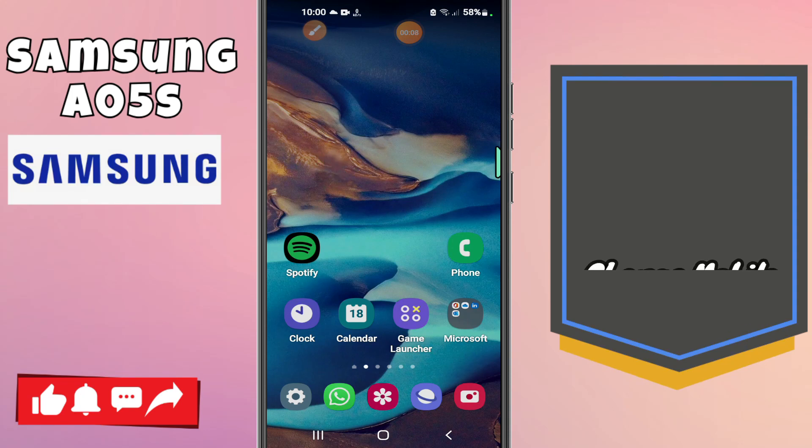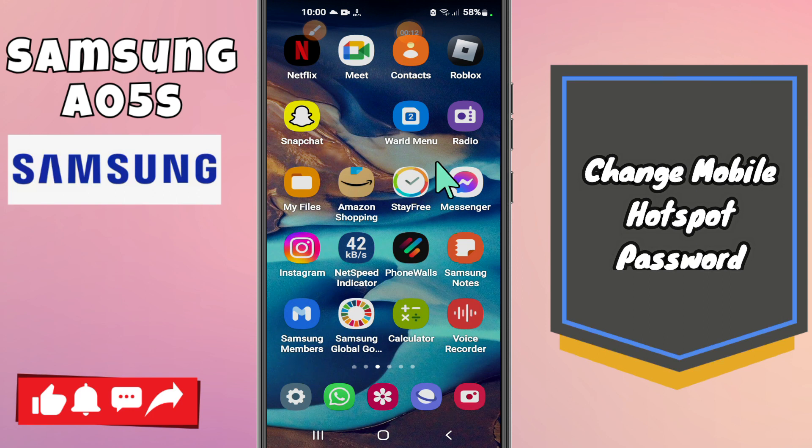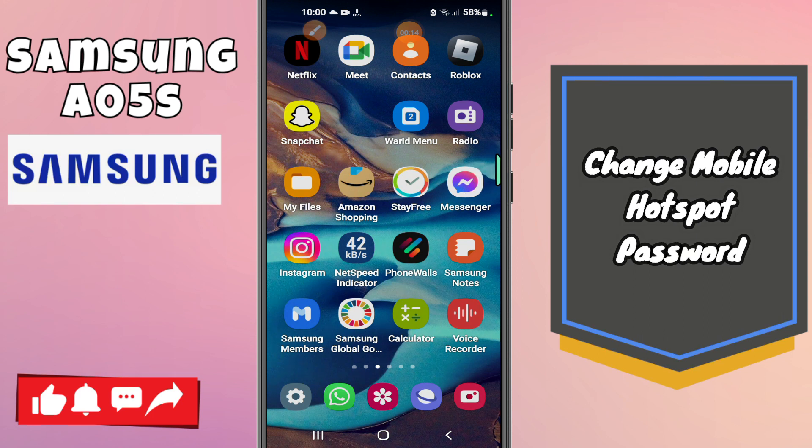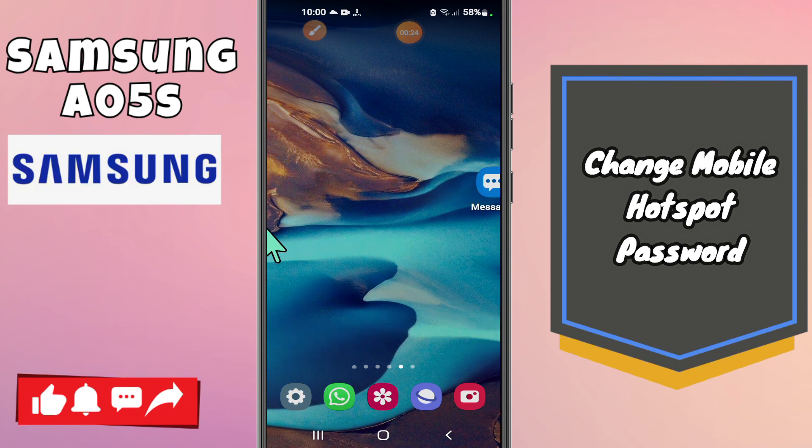Hey guys, hope you are good. Welcome to my YouTube channel. In today's video, I'll be sharing with you how to change the mobile hotspot password on your Samsung A05s. If you're new to my channel, don't forget to hit the red subscribe button and the bell icon so you won't miss any of my updates. Now watch this.